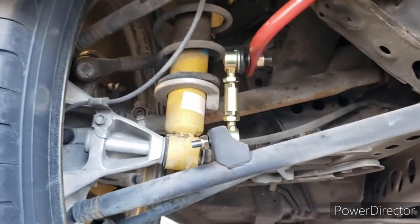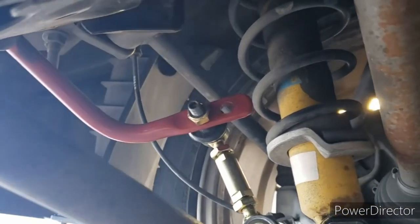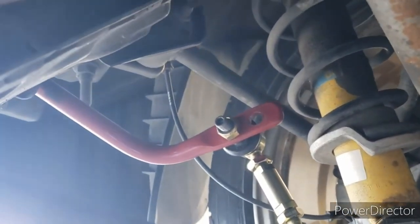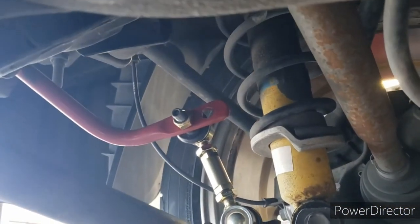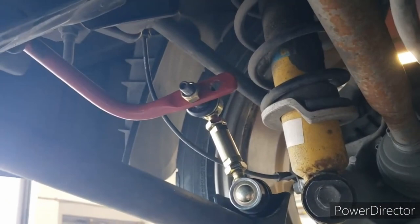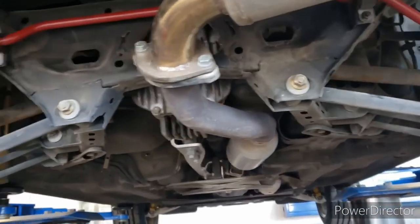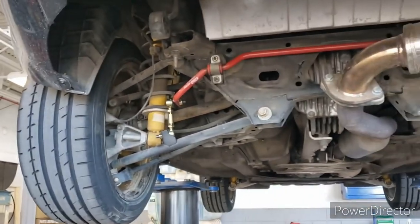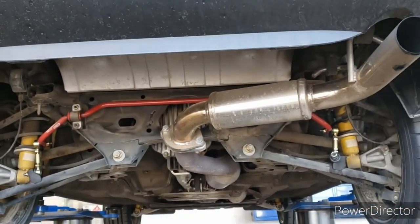The driver side rear is in and put together. These end links are also adjustable, and the rear sway bar itself is adjustable too. It was on the long setting, which makes it slightly softer. While I'm under here I want to try the stiffer setting — moving the mounting point inward reduces the leverage arm, making the bar harder to move and therefore stiffer. I'll put something under the tires so the vehicle stays up while I slide in the passenger-side end links.